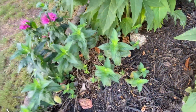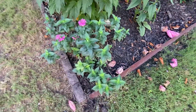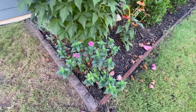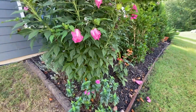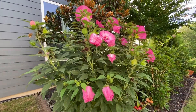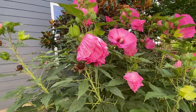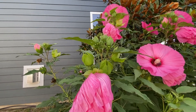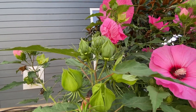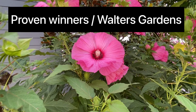You can treat powdery mildew with a copper fungicide. Like I've sprayed these two over and over. And this is my Hardy Hibiscus here — I have two: one in the front and one here. These blooms only last one day, but there's so many new buds coming out all the time that it always looks like it's in bloom. You would never know that they just last one day.